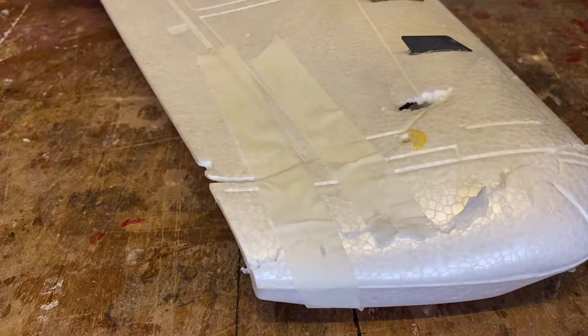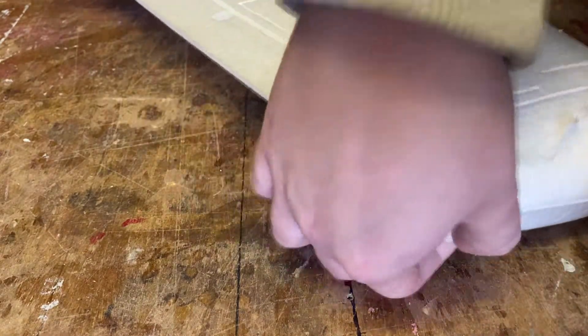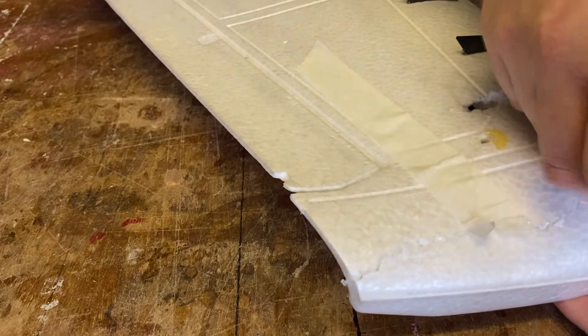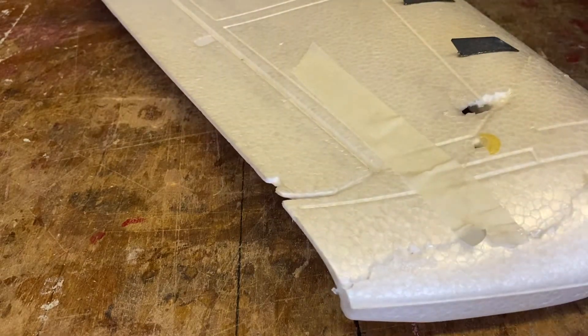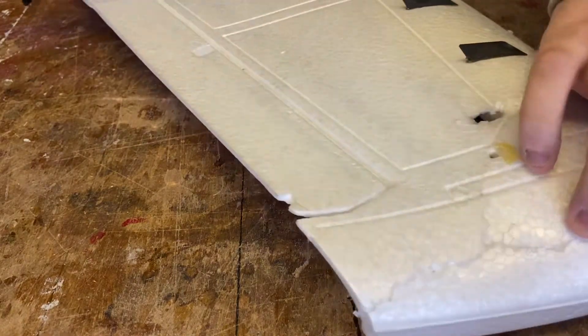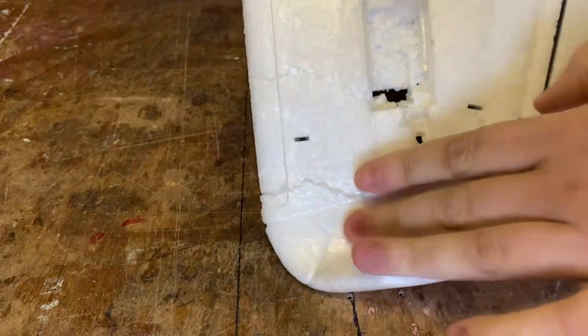I've got the camera in the half of the workshop that still has a light, so please forgive. You can certainly see the cracks a bit more with this, but I'm not surprised. I think it was this wing that hit the ground first — it's probably a bit more bent than just snapped, but it's not awful.